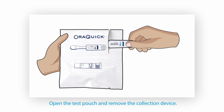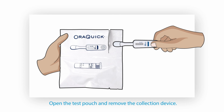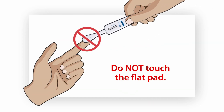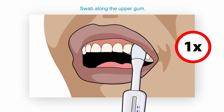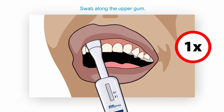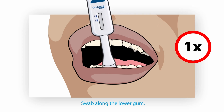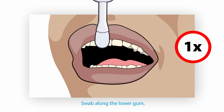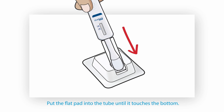Next, open the test pouch and remove the collection device. Take note not to touch the flat pad on the collection device. Using the collection device, swab the flat pad along the upper gum once. Using the same collection device, swab the flat pad along the lower gum once.